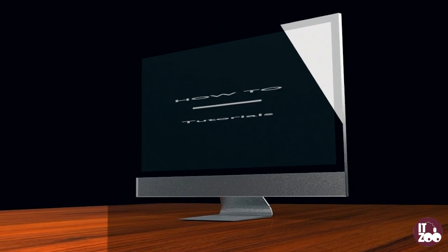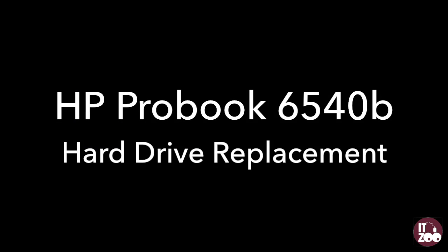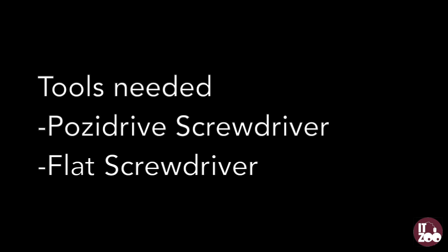Welcome to the latest how-to tutorial from ITZoo. Remember, before starting any repair, disconnect all power sources including AC adapters and batteries from your device.